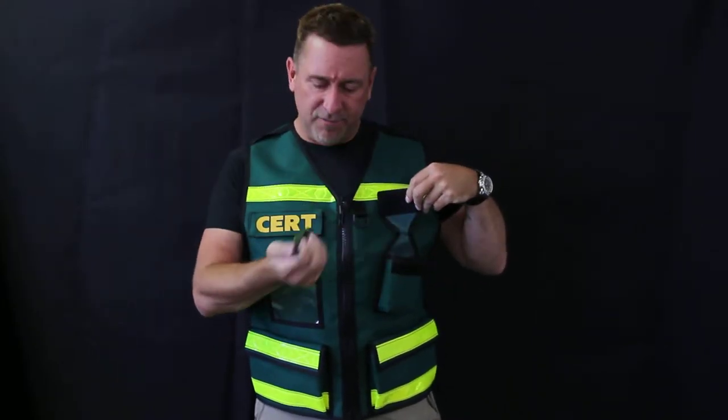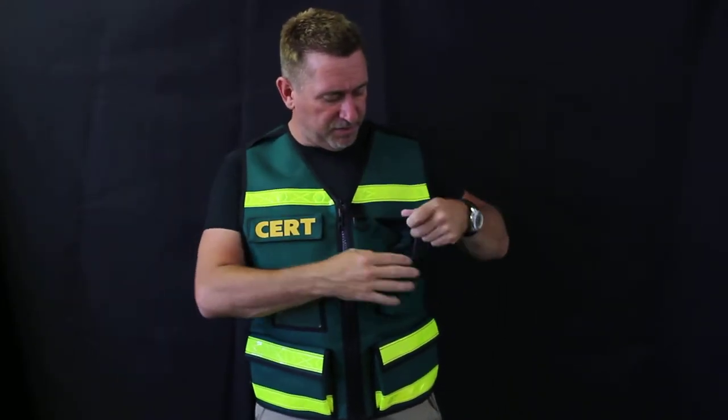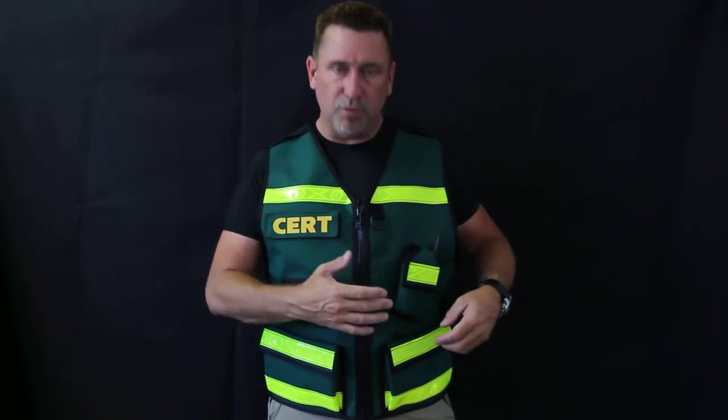This pocket here is for the FRS, GPS, and smaller radios like that. We do offer a larger VHF/UHF style radio pocket, so let us know when you're placing your order which radio you have.